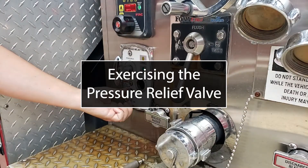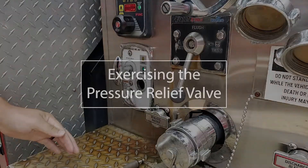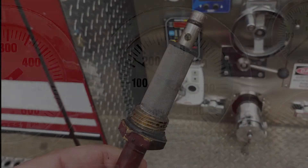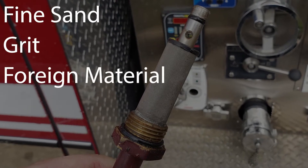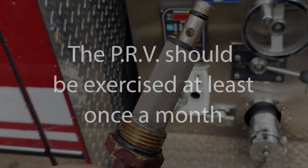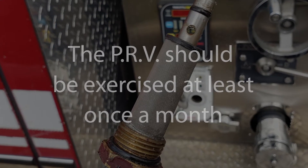As with any part of an apparatus, the pressure relief valve does need to be maintained on a regular basis. If the relief valve operation is sluggish or erratic, the cause can usually be traced to fine sand, grit, or other foreign material clogging one of the valves or the strainer. At least once a month, follow these exercise instructions to ensure proper relief valve operation.